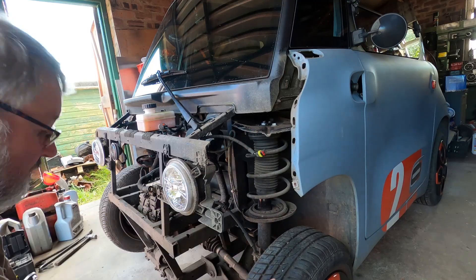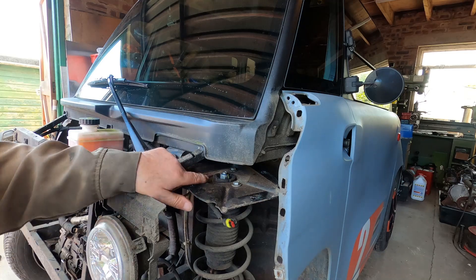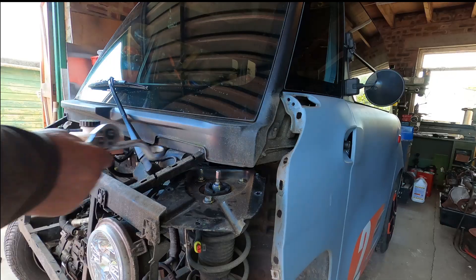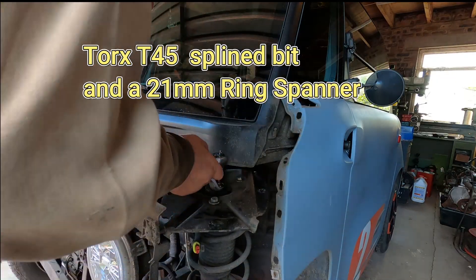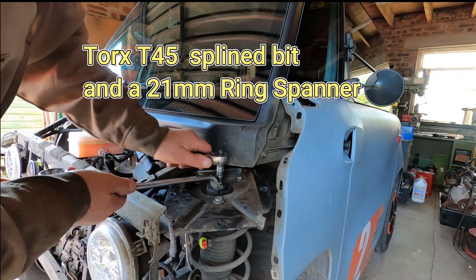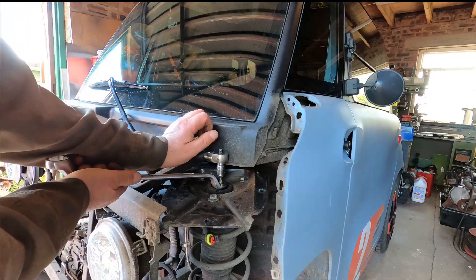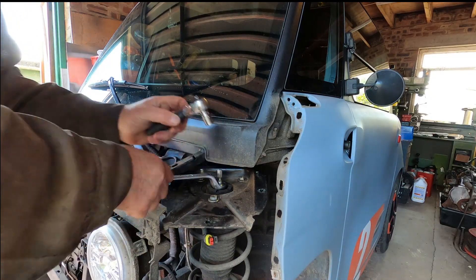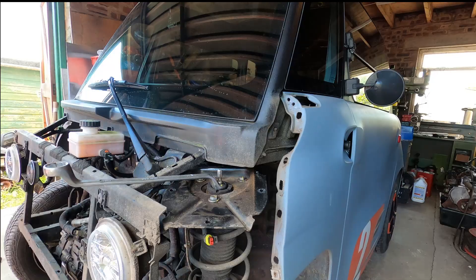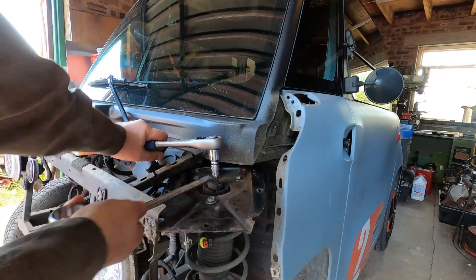There's the plate. Those torque bits are for the top and the spanner — there's the 21. One tight, make it longer, stretch it. That's it.